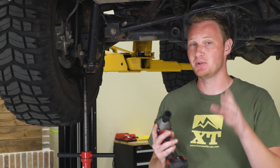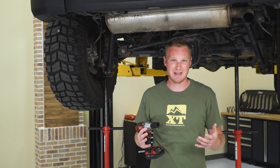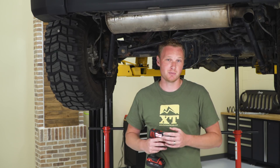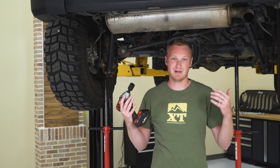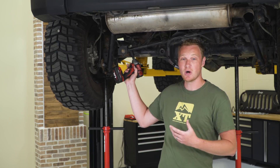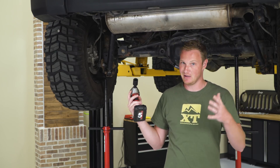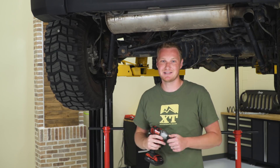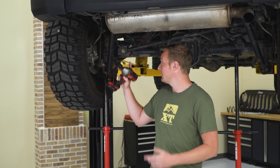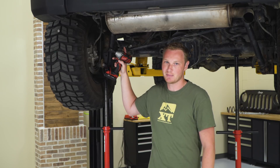We have the Jeep up in the air so you can see what we're doing a little bit better, but it's actually easier to do this when the Jeep is under its own weight and on the ground. It'll make it a lot easier to bolt up the track bar after the new bracket's installed — you won't have to worry about the axle sagging and moving around. We added a couple of tall jack stands under here just to support the weight of the axle itself. The first step is to remove this 22-millimeter bolt that holds the track bar onto the axle side bracket.